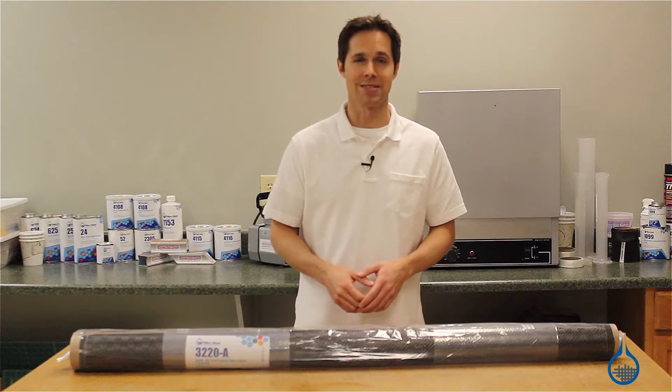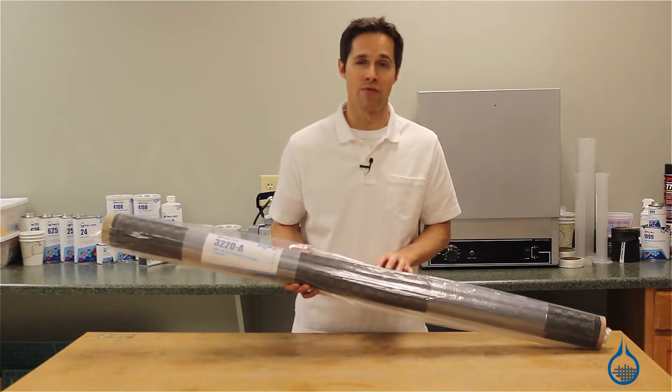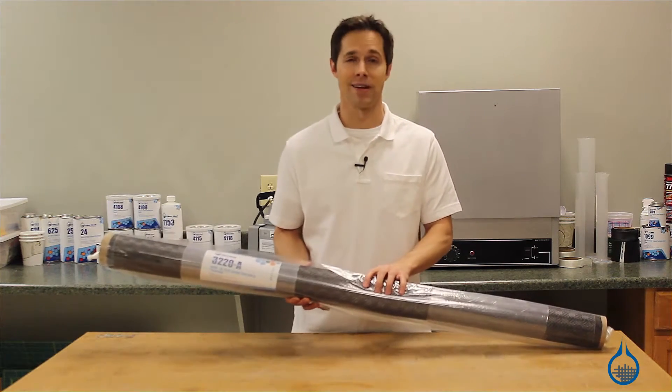Hi, I'm Steve from Fiberglass. Today we're going to take a look at our popular Rook patterned carbon fiber fabric, available at Fiberglass.com.